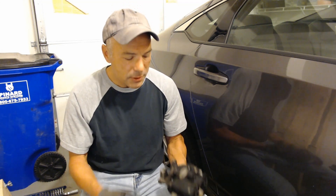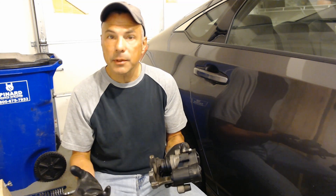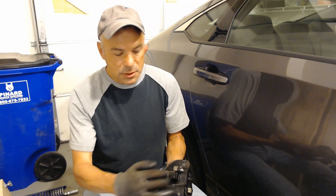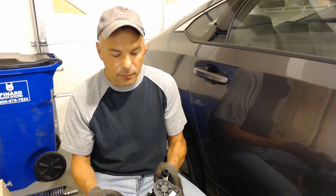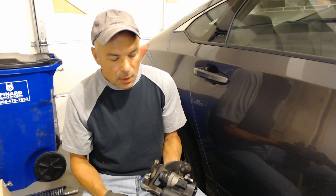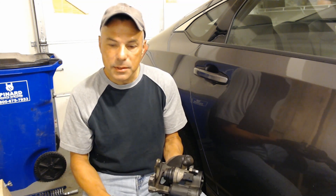This is my 2018 Honda Accord — being the 10th generation, it has the electric parking brake in the rear. When you go to do the brakes, you might wonder how to retract that piston. There's a lot of different information on the internet: some say you need the factory scan tool, some suggest applying 12 volts to the motor connector, and others recommend taking off the back cap of the motor and spinning the shaft manually. But there's actually a far simpler way — using the standard piston turn-back tool used on all previous generation Honda Accords.